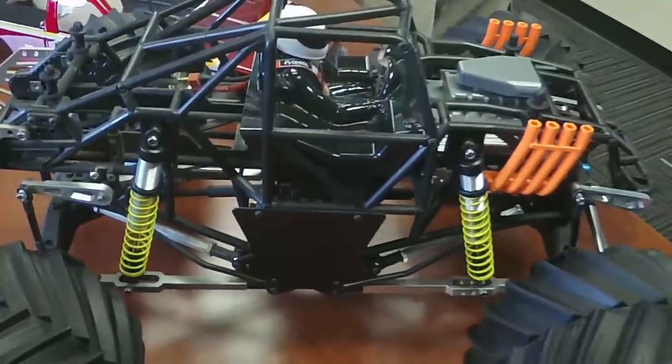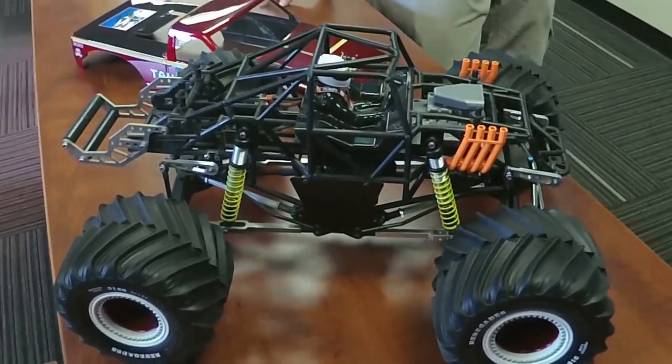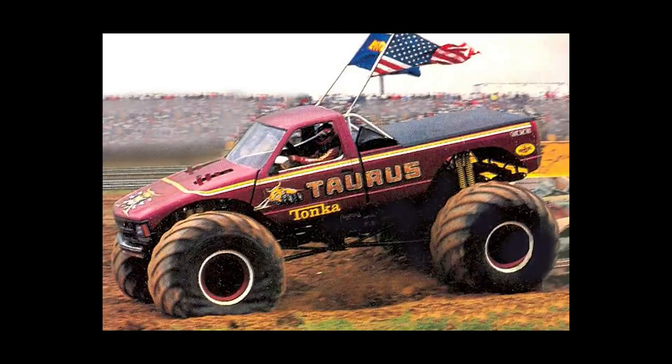So this is the replica of what the — really the late 80s, I guess 89, 90, something around that — the old Taurus Racer. Yeah, the Taurus Racer truck.